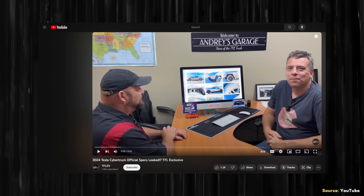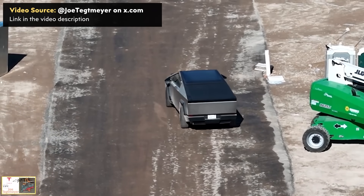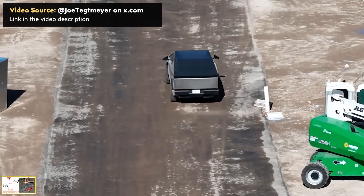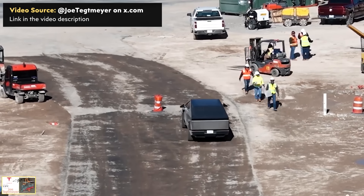A video was recently published on the TFL EV YouTube channel where final specs for the Cybertruck were shared. These numbers supposedly come from an inside source, so it's very likely that these are the final specs. Based on these new dimensions, it looks like the Cybertruck is going to be a little smaller than some of the prototypes that existed before.